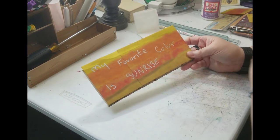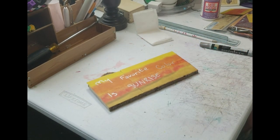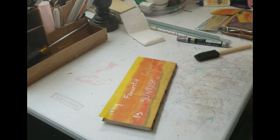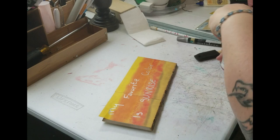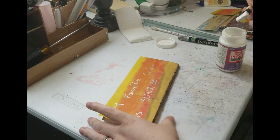Once the paint is dry, you can go ahead and Mod Podge over it, because it just helps protect it, and then you have to let that dry.